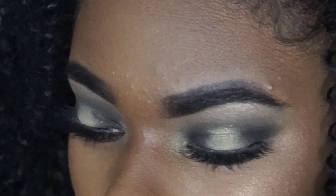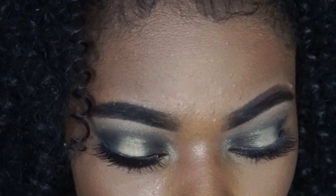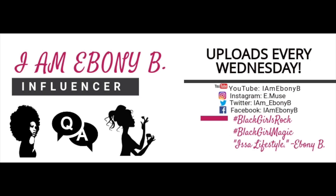And this is the finished look! I hope you guys enjoyed this video on how I created this eye look. If you feel it could have been more detailed, let me know in the comments. If you have any suggestions for future videos, I'd love to hear them. Thank you so much for tuning in — I'll see you guys later, bye!